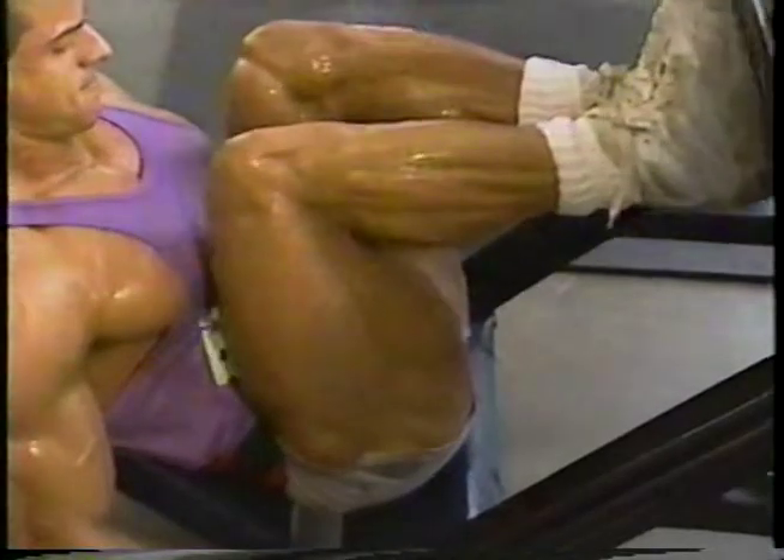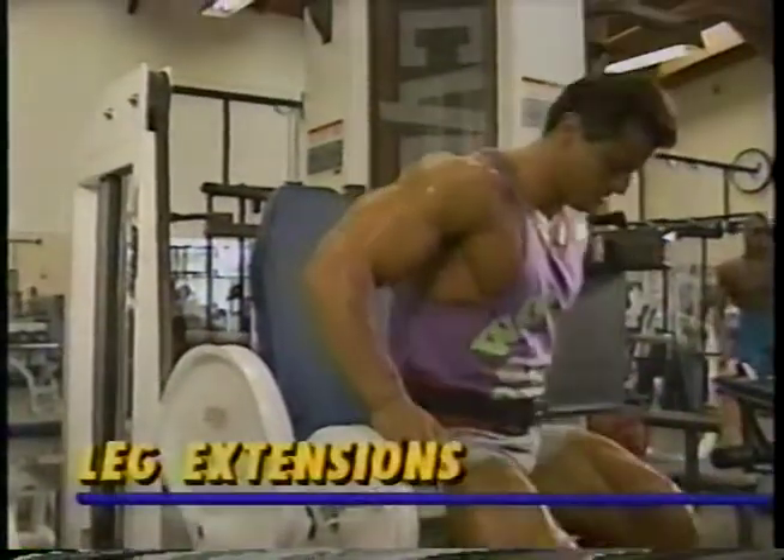After these two heavy exercises, your quads should already be destroyed. But it's not over yet. The final quad exercise is leg extensions.